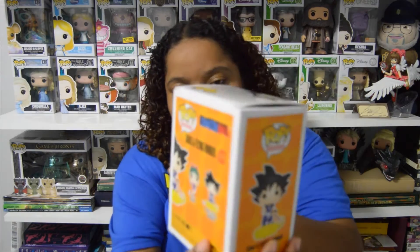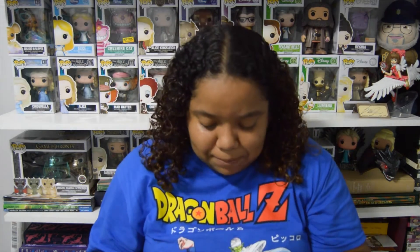Let's go ahead and open it and take a look at him. The box is pretty cool — it just has the normal stuff on the back, you can see him and Bulma. I just got this very recently, I want to say on Sunday.